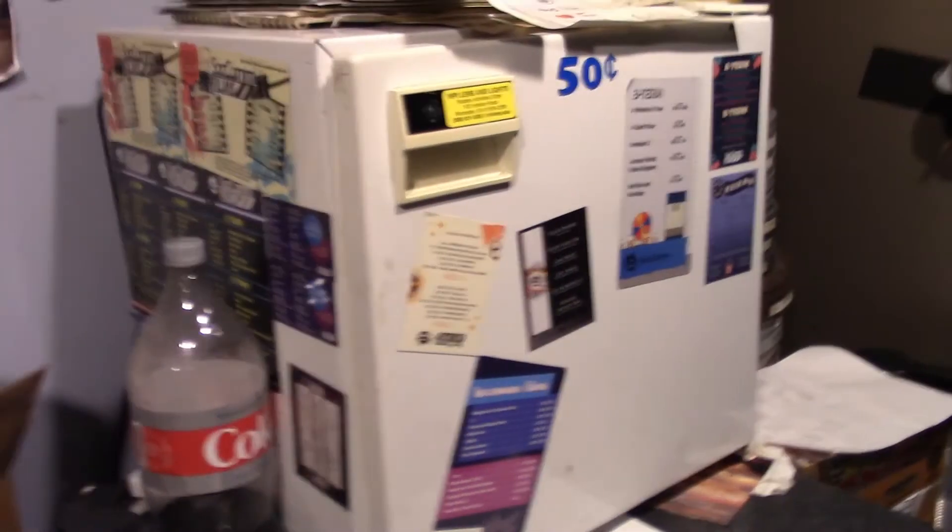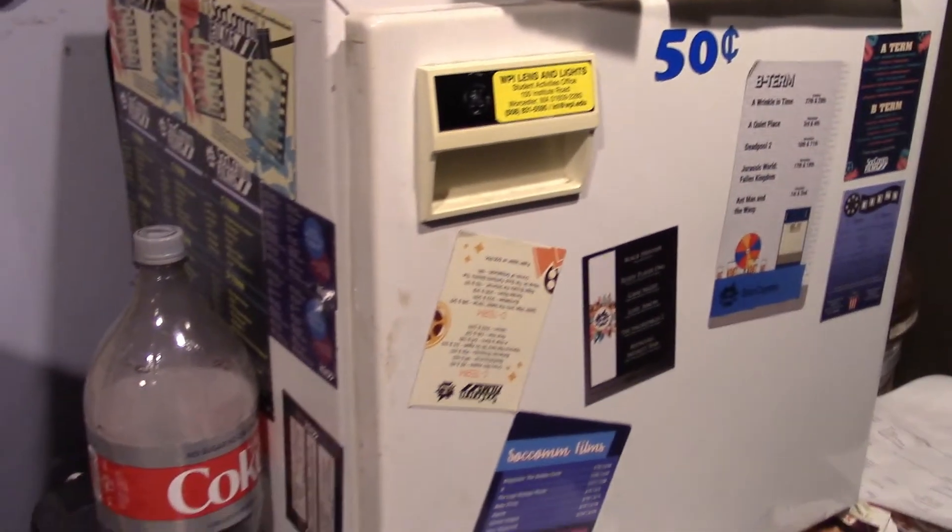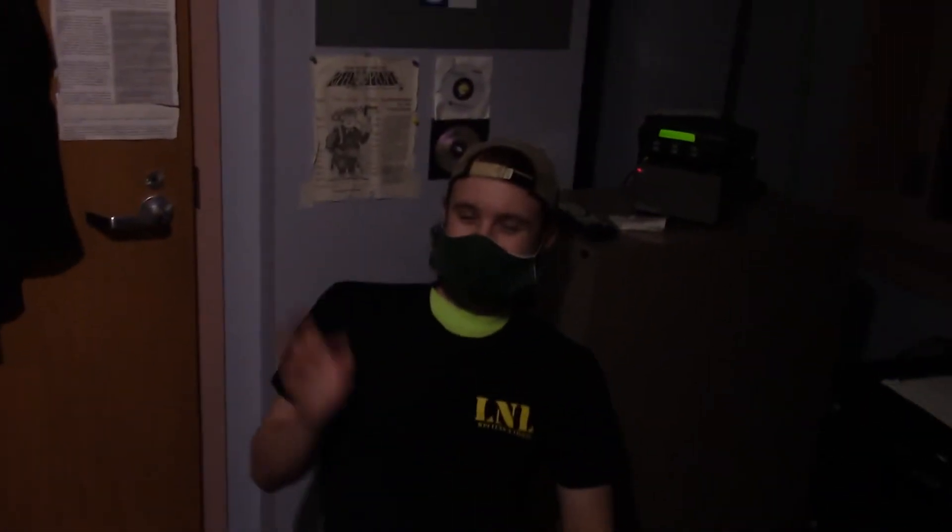This is our fridge — normally we keep food in there but we can't right now, so we won't. And this is TJ. He stays here and monitors the booth 24/7.